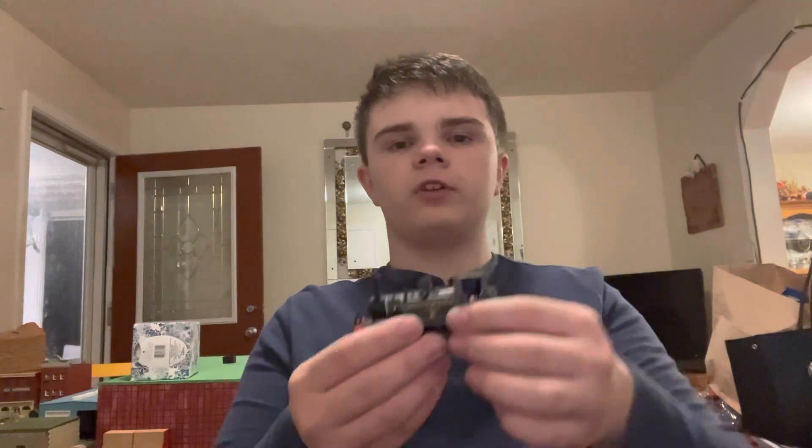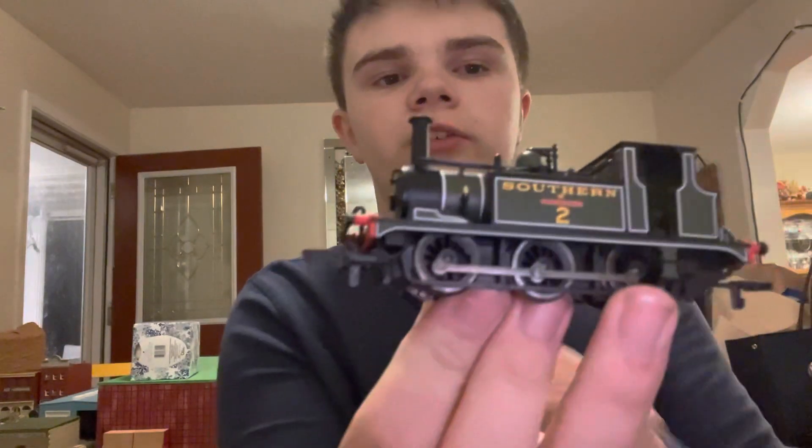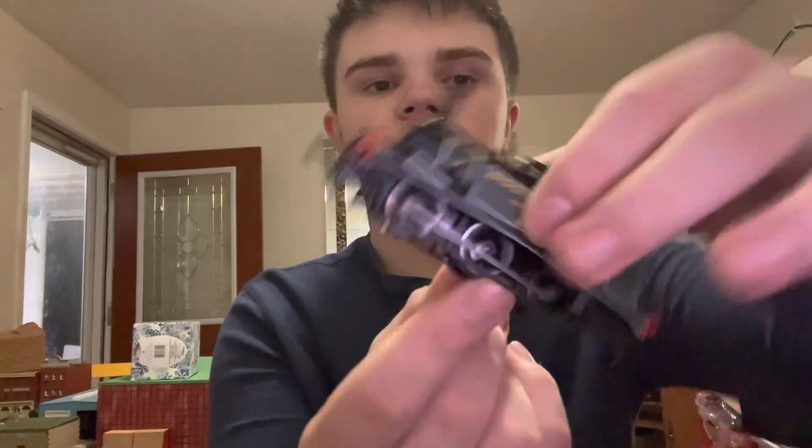So on a tank engine like this, which is a British one, this is what is known as an 0-6-0, because zero pilot, six driving, zero trailing.